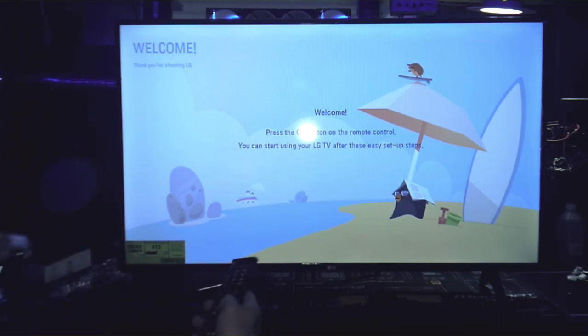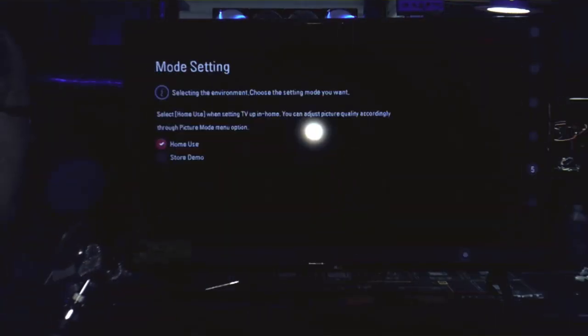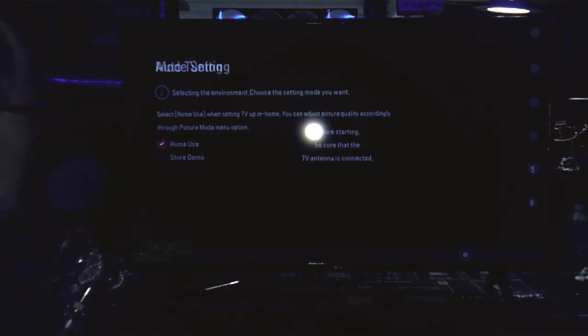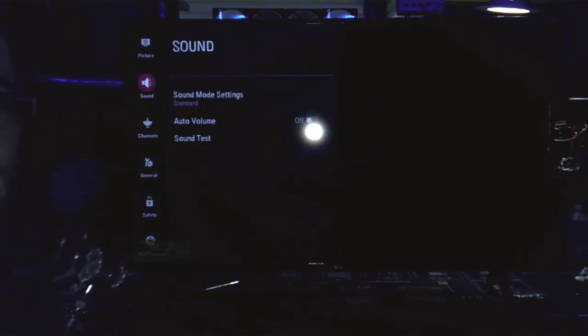Okay, so we hit okay on it, we're going to get started. English — home use, yep, we don't need demo mode. So before starting, be sure that the TV antenna is connected. Well, we don't have one right now, so that's just the way it is. We'll close that out and get something hooked to it real fast.